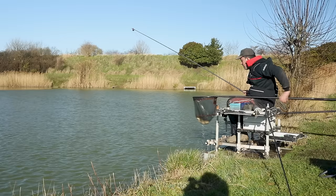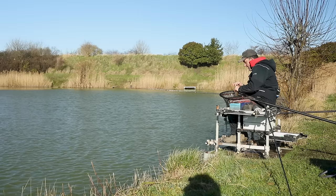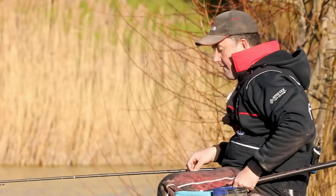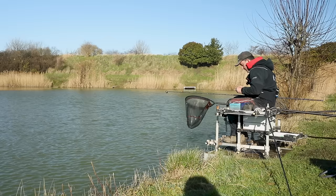This is Damsen Pool at Decoy Lakes near Peterborough - it's a mixed head of fishing here. There's a lot of F1s, some quite big ones - I had them up to about three pounds in a match here yesterday. Some good-sized F1s and also an awful lot of carp. The beauty of this approach is it's got the finesse to sort out those better F1s and gives you the chance of landing those bigger carp as well.